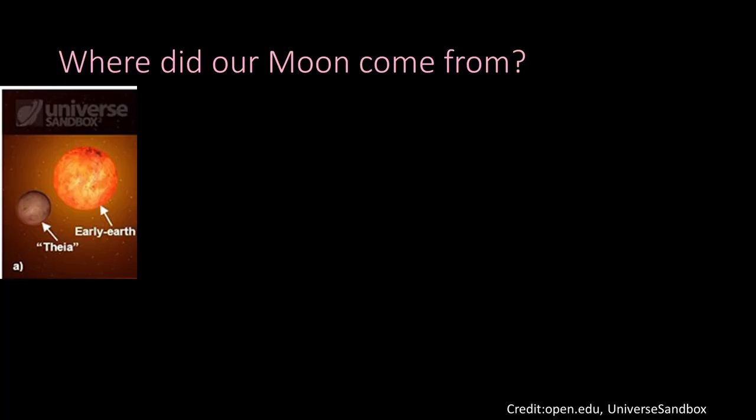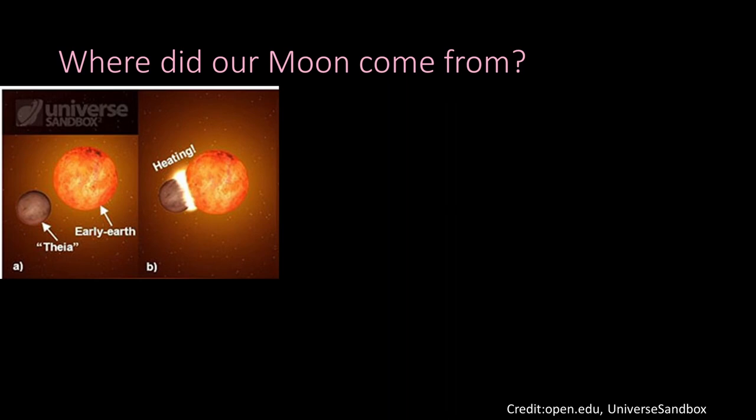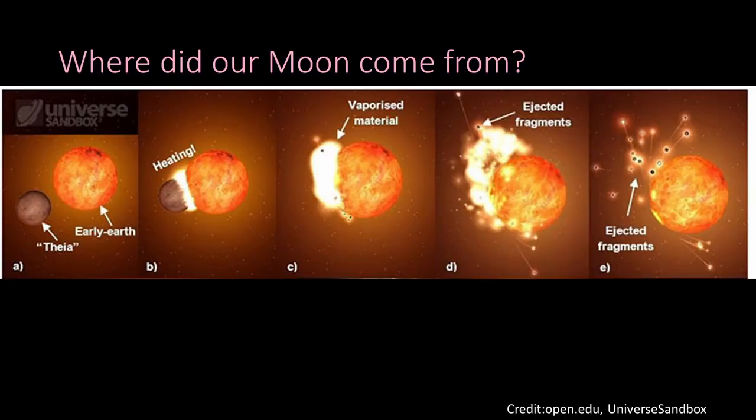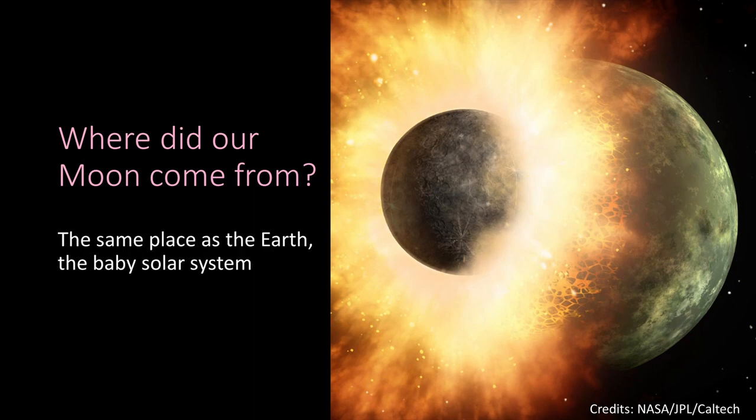When the moon was forming, things were very messy and chaotic. There was a baby Earth and another object about the size of Mars called Theia. Theia hit the early Earth — but not straight on, it hit it side on. Material was shot off and formed a ring around the Earth, which then clumped together to form our moon.